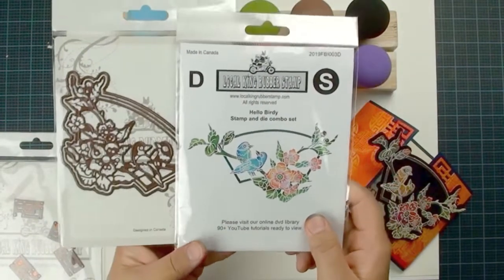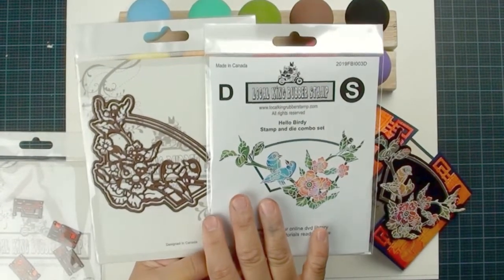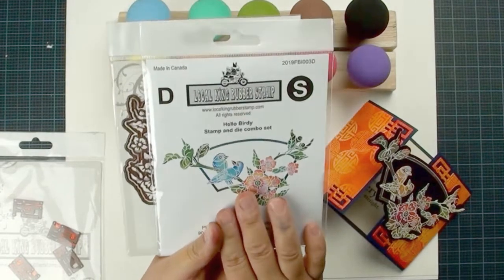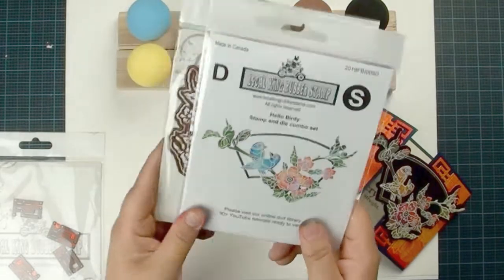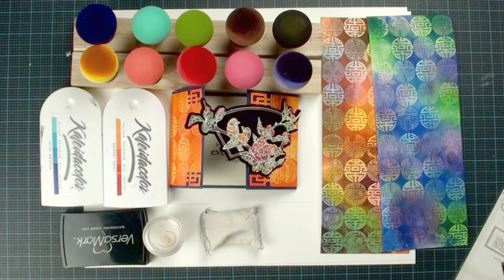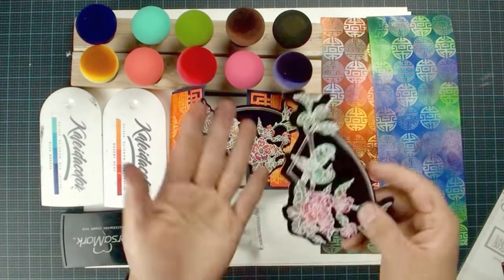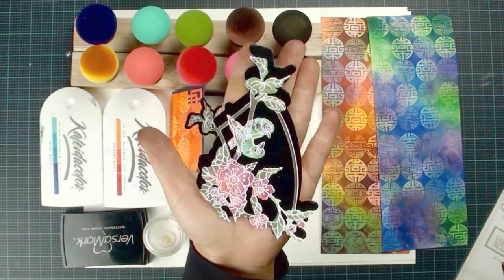We are going to use one of our new combo sets called Hello Birdie. We are doing a special pre-order — the regular price for this combo set is $24.99, and you will get a big stamp plus two die cuts for $24.99. With the pre-order you will get 10% off plus free shipping. The stamp is a pretty big — almost the size of my palm.